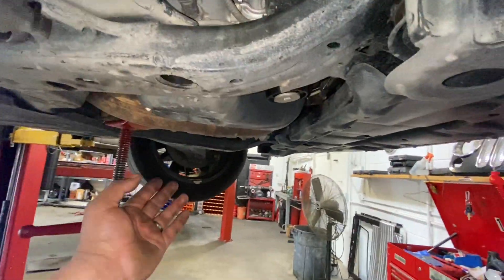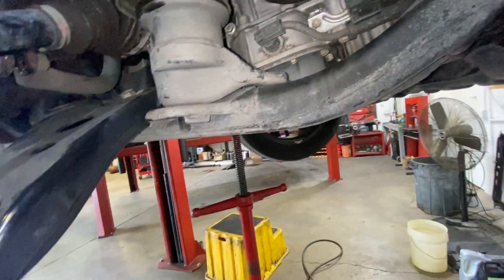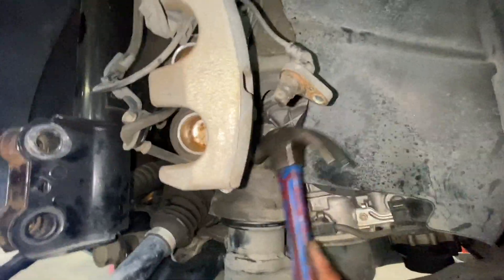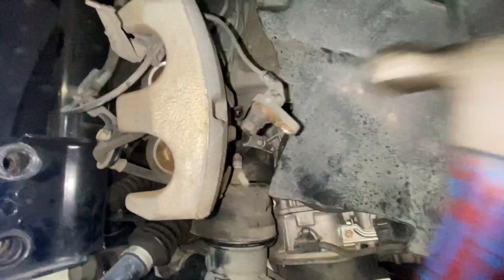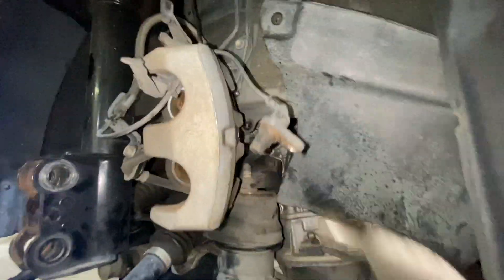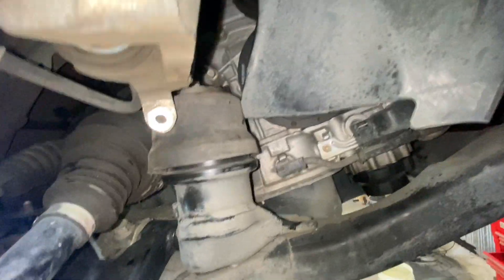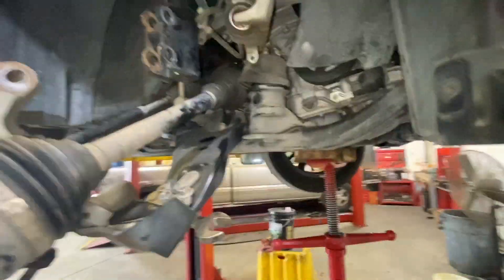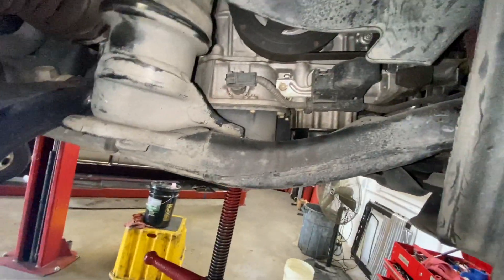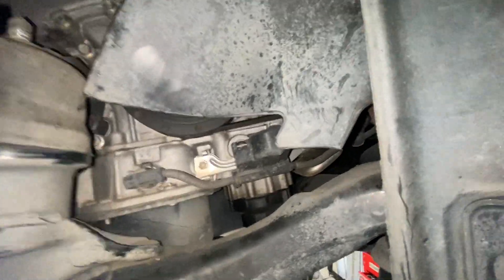Now we're going to use a hoist to lift the engine. We put the hoist down here on the engine lift and we are ready to remove it.